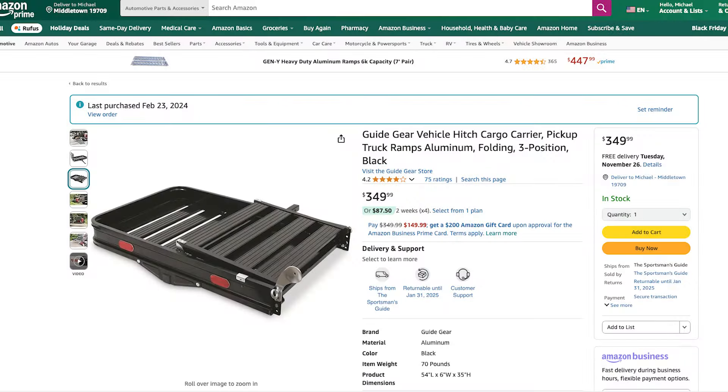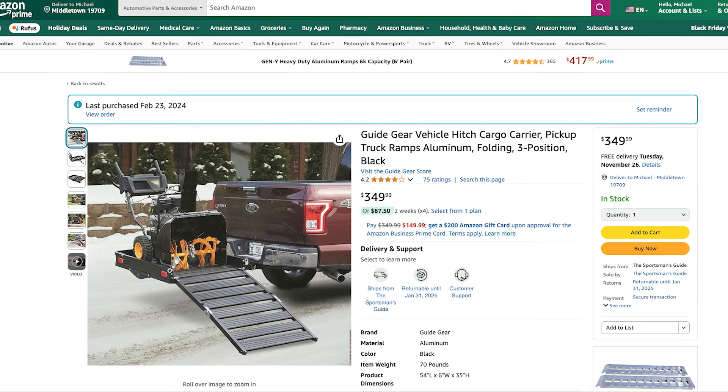Here's the Guide Gear hitch carrier page on Amazon — you can get that link from the description below. The price of this hitch carrier is $349.99. One other major advantage is that you can carry any cargo you wish on it when you're not carrying your e-beach wagon.